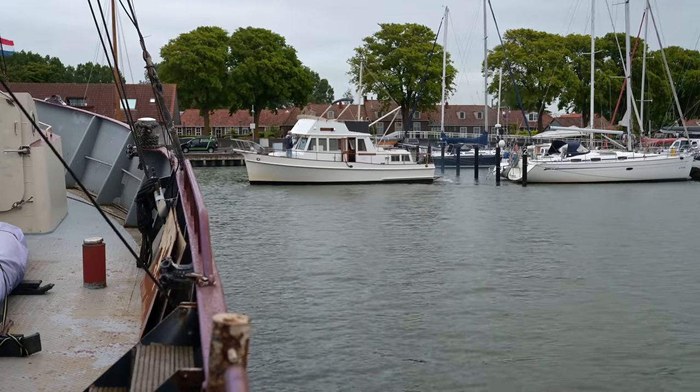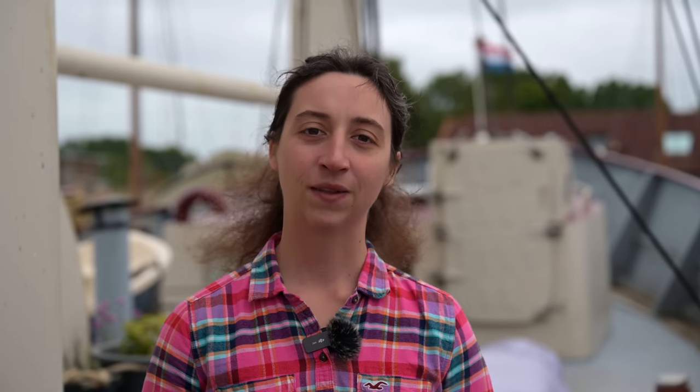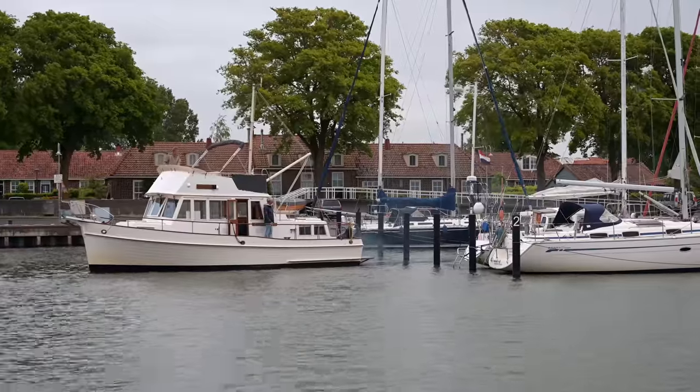It's always a bit difficult to show the dimensions of the boat in the videos. Whenever someone visits us who knows Flying Kony just from YouTube, they're always a bit shocked by her size. But I think the pressure wash shows the scale of the boat and the amount of work quite well. I mean, how long can it take to pressure wash a boat? We thought it might be some hours, but in the end it was a complete day.